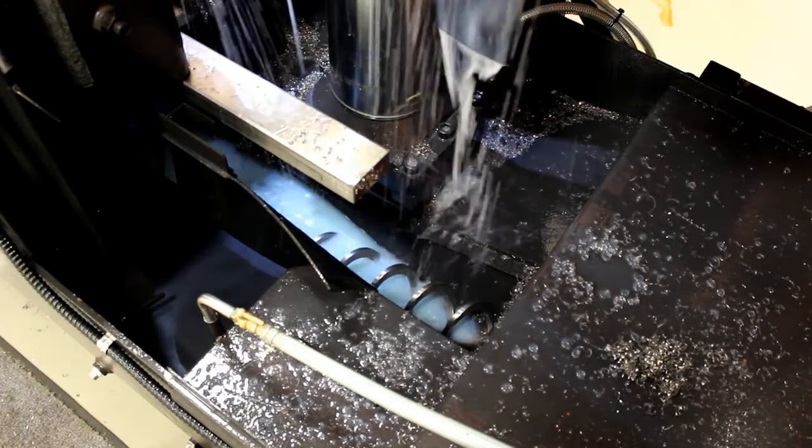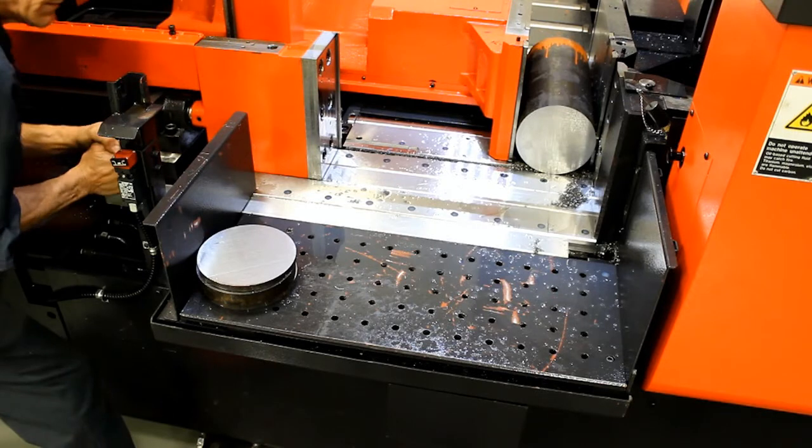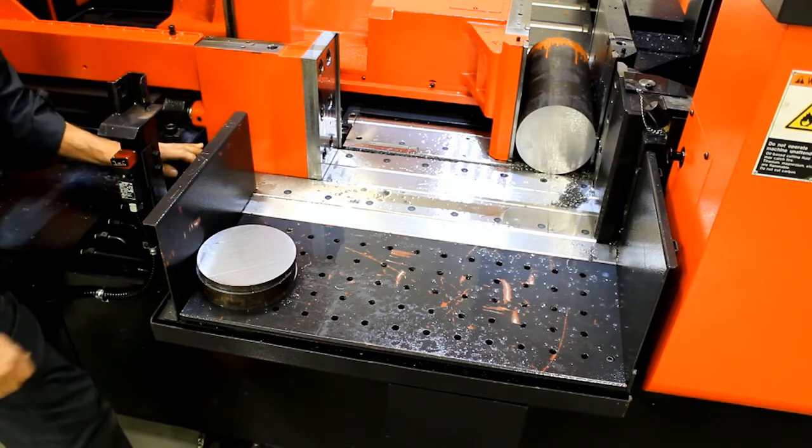A wash-down hose is provided to aid in keeping the machine clean and free of chip build-up. The internal chip auger moves the chips to the outside of the machine. For easy part loading and unloading, there are also slots in the front and rear tables to allow for easy access with the lifting strap.